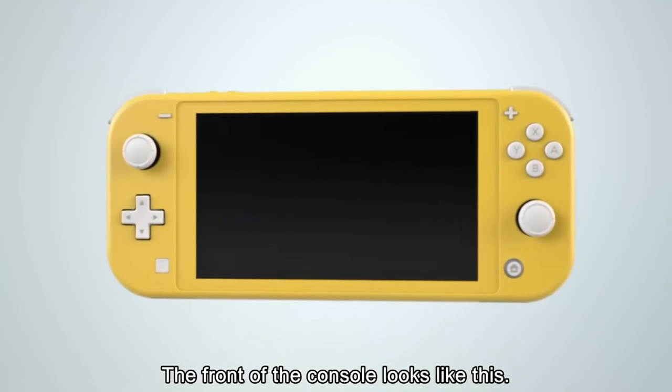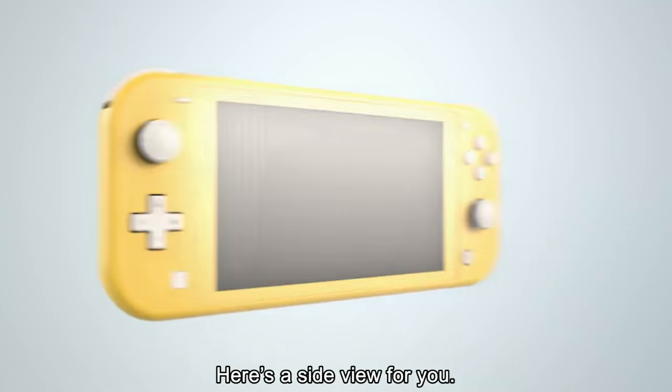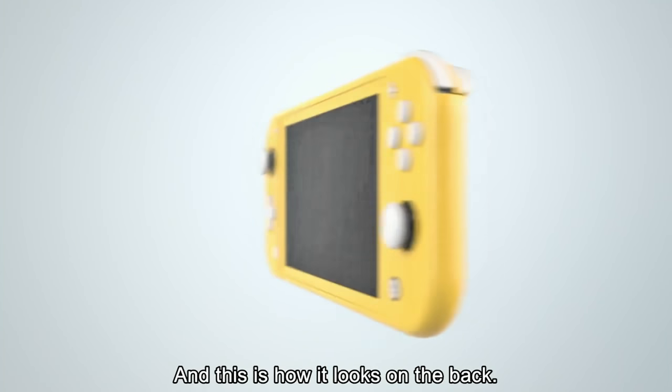Hey guys, this is Mirany91, and Nintendo just this morning announced the Nintendo Switch Lite.